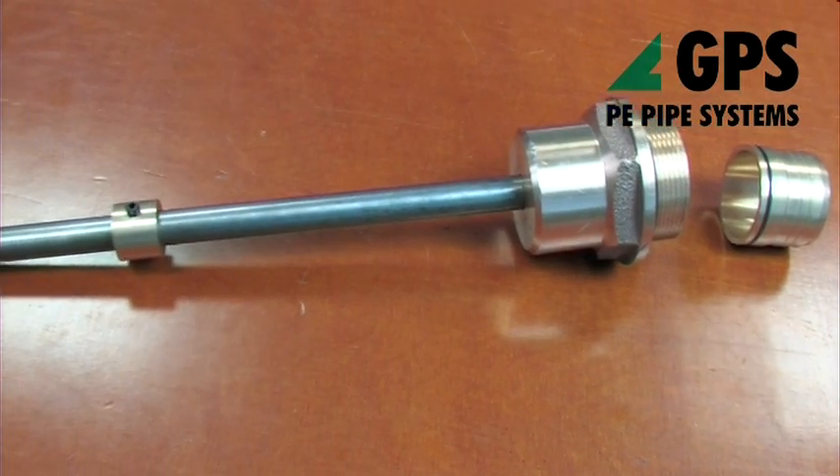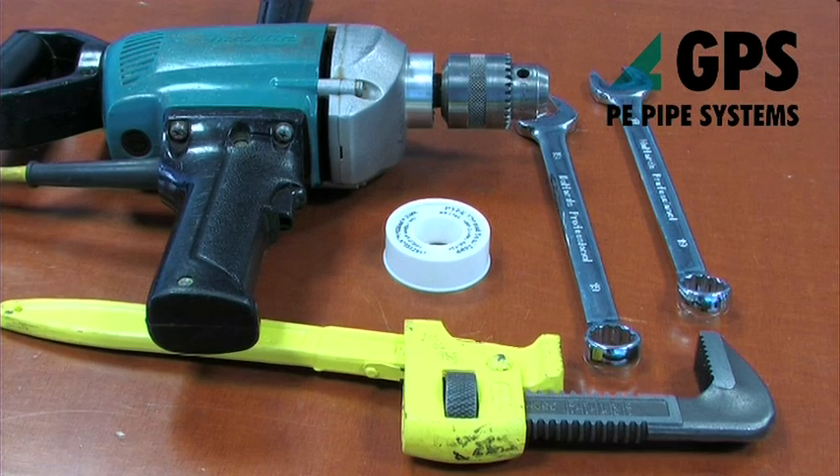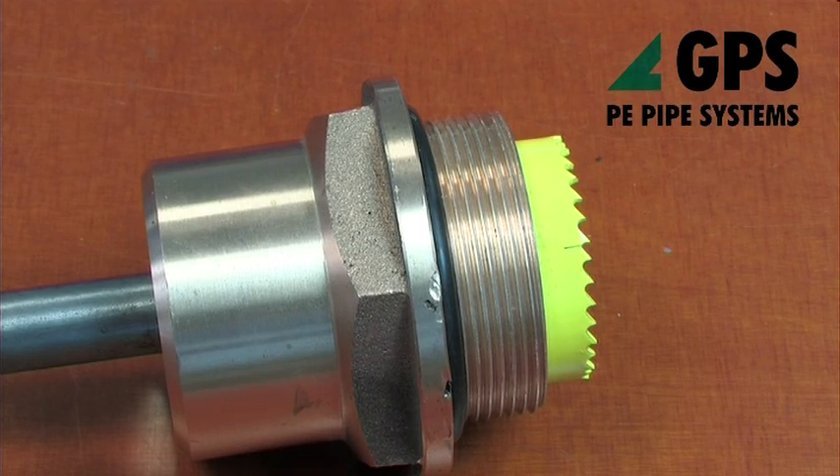Tools required are the drill head and the liner insertion head, electric drill, wrench, PTFE tape, and 19mm spanners.